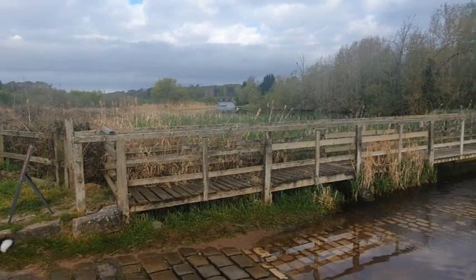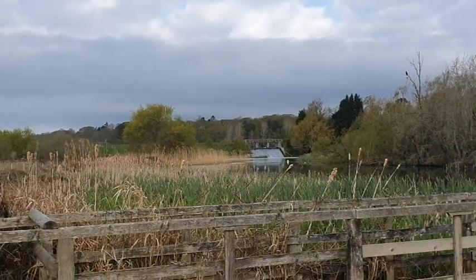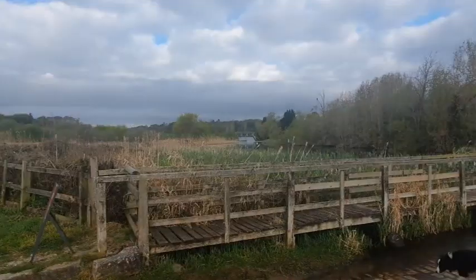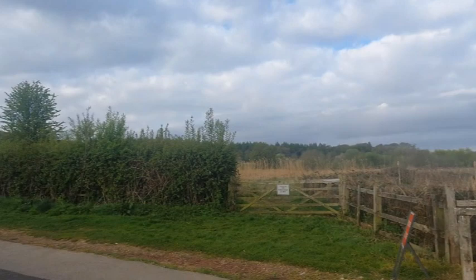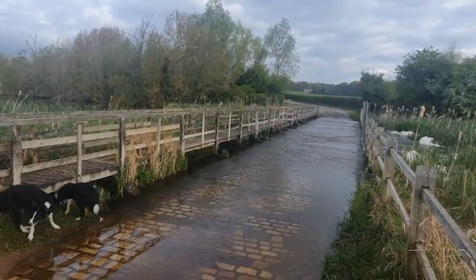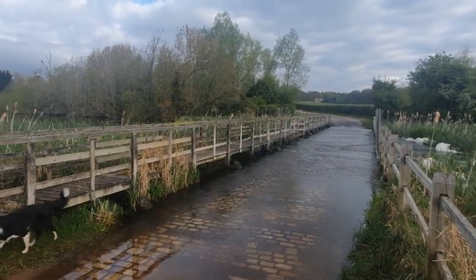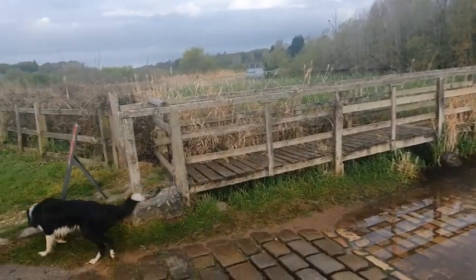Good morning fellas, welcome to the vlog. We've come a different way around this morning and I wasn't going to get any video but it's so bloody nice. Every time I come down here I think I'm going to whip the camera out. Anyway, I'll not bore you for too long this morning.